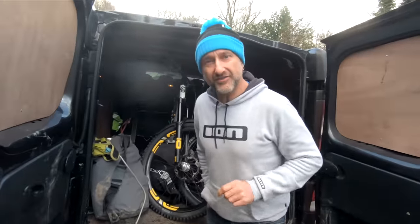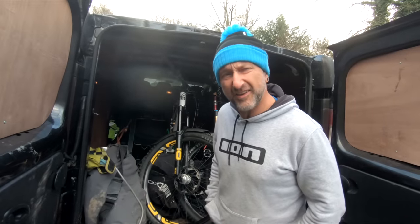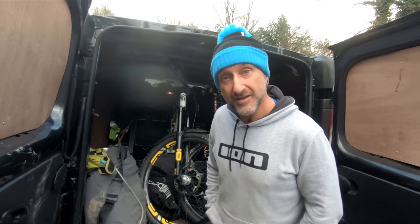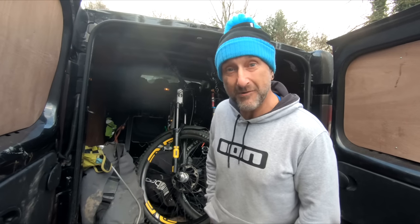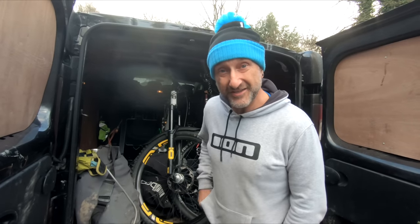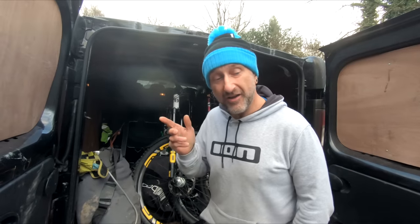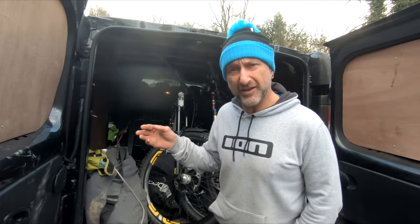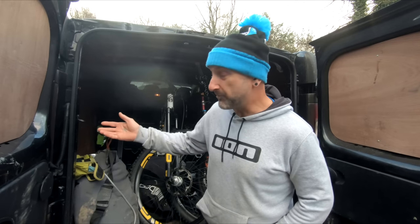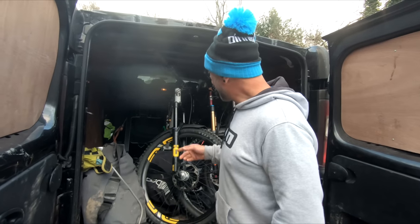I kind of wish I hadn't looked at the fork angle and stuff before I rode it. Maybe it would be better if I'd had no preconceived notions. You know, 61.3 degrees - I'm thinking is it going to be really washy on the front, is it going to struggle around the tight turns? But if I hadn't checked it first I might not have thought of that. Sometimes you can think things are going to happen and then you think they are happening because of that.